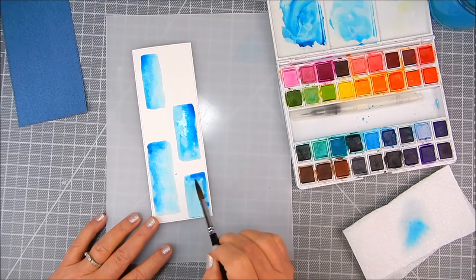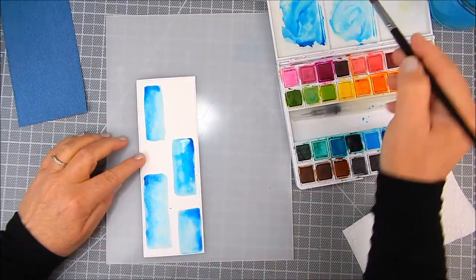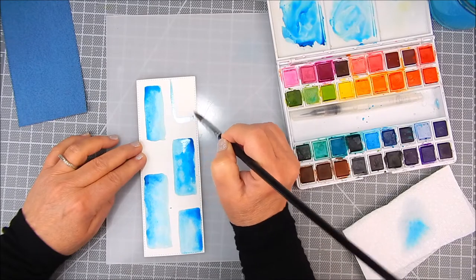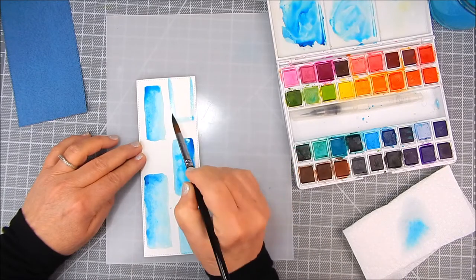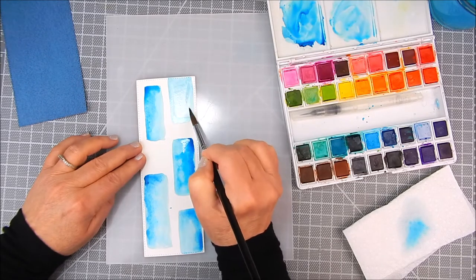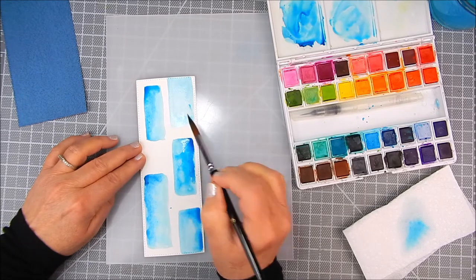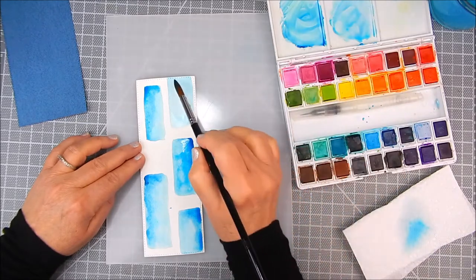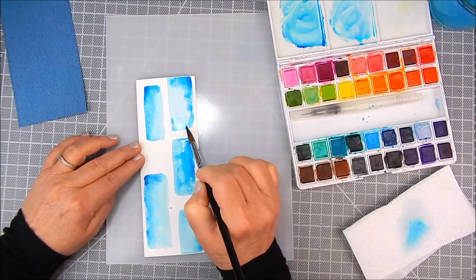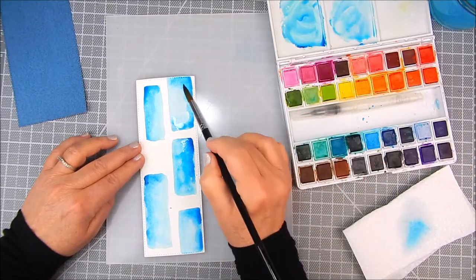I just don't seem to get the control I like with the water brush, so I use a paint brush. I can easily blot off excess water using a paper towel. I find the brushes have a tip that doesn't get wiry and wayward, so I like the tip of these brushes to stay very smooth for my watercolor work.